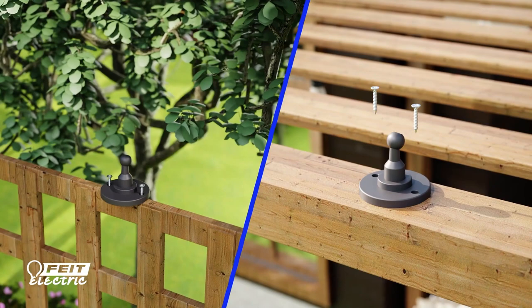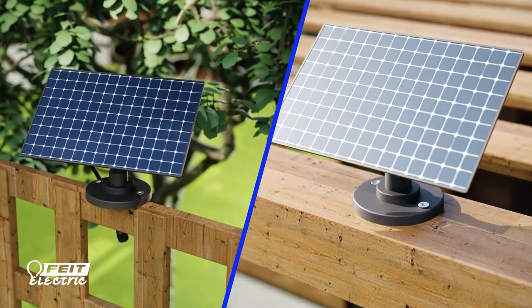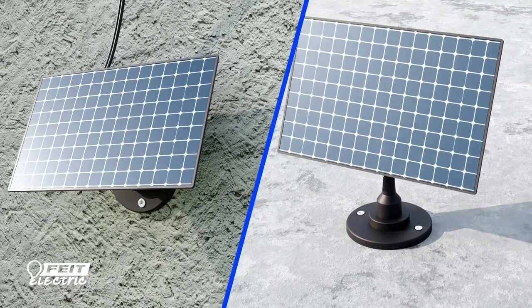Alternatively, you can mount the solar panel to fences or eaves with the provided screws. If installing into stucco or concrete, be sure to use the provided anchors to secure your solar panel.